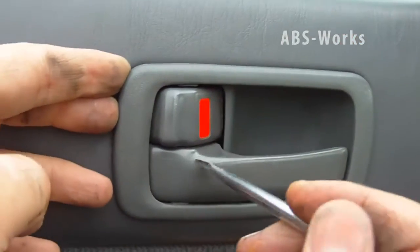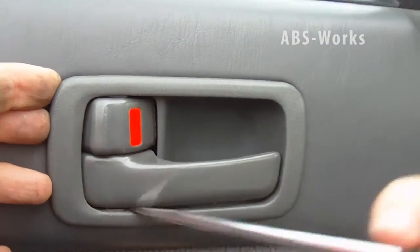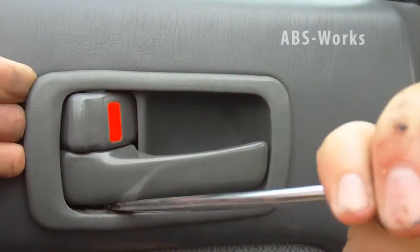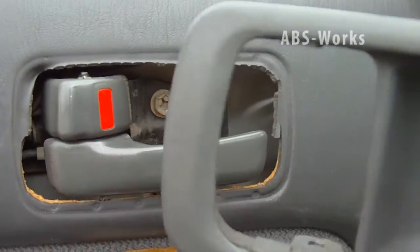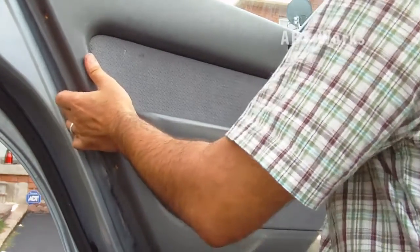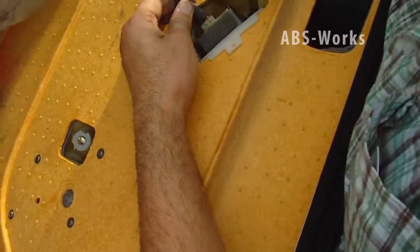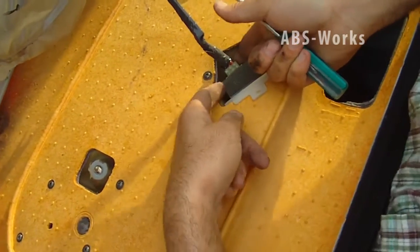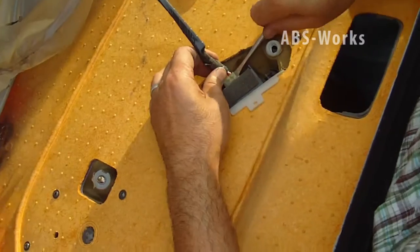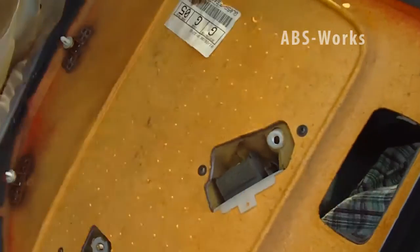Now I remove this snap, and the panel should come off easily so I can replace it. This cable's clip is on the other side, so I have to push it with a screwdriver. And the panel is removed.